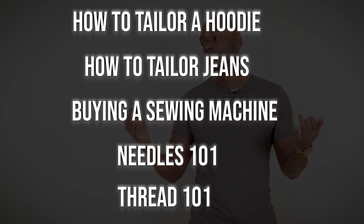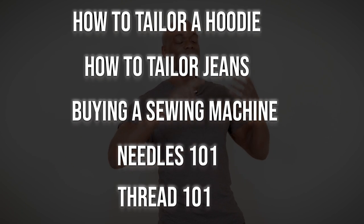No, it's stupid easy — so easy to do! But if you're new and you've never tailored anything before, you can go get caught up in the description. You can learn about where to get a sewing machine, needles and threads, and tailoring chinos and jeans and jackets — all that stuff, so go binge watch that.